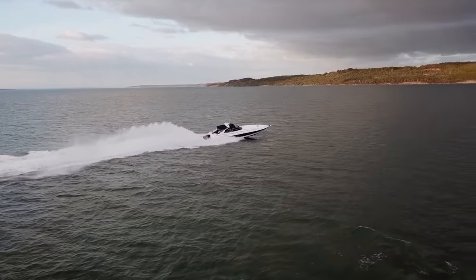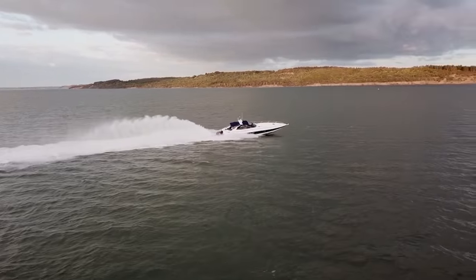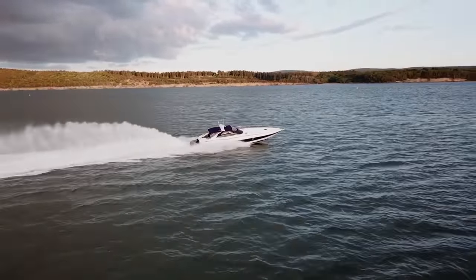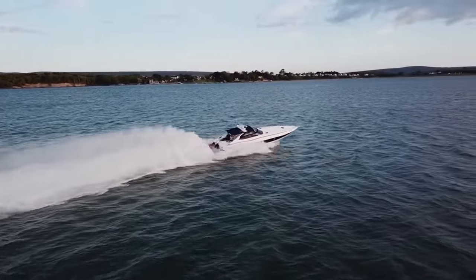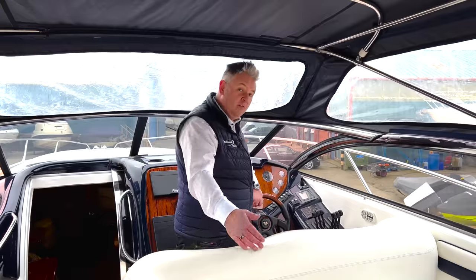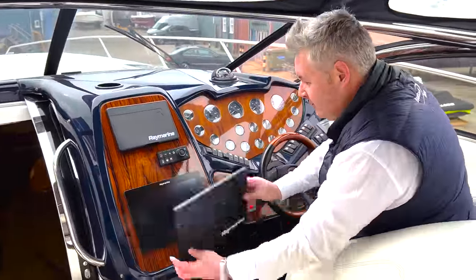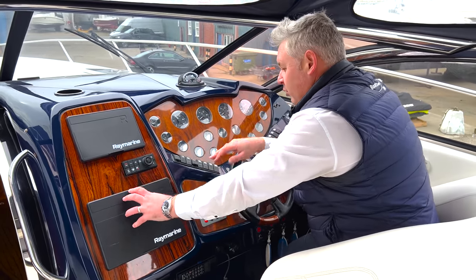This boat really does fly - and the fuel consumption flies too. If you're doing about 50 knots, you could be looking at up to 300 litres or even more per hour. On most general use you'll be doing about 200 litres per hour if you're not abusing it. Over here we've got all the latest instruments - touchscreen Raymarine, two of those plus a smaller one. I love the triple rev counters.